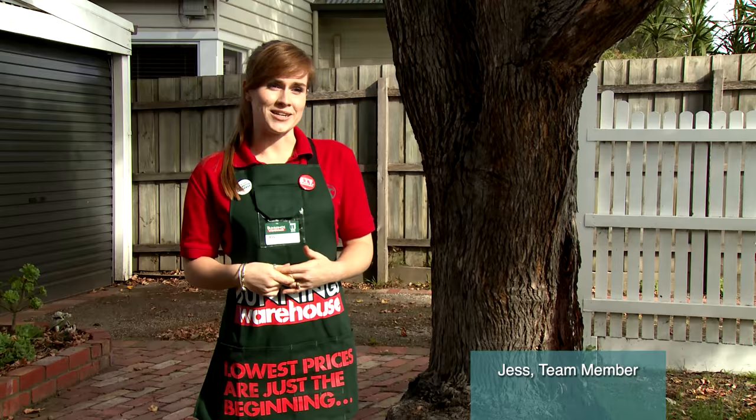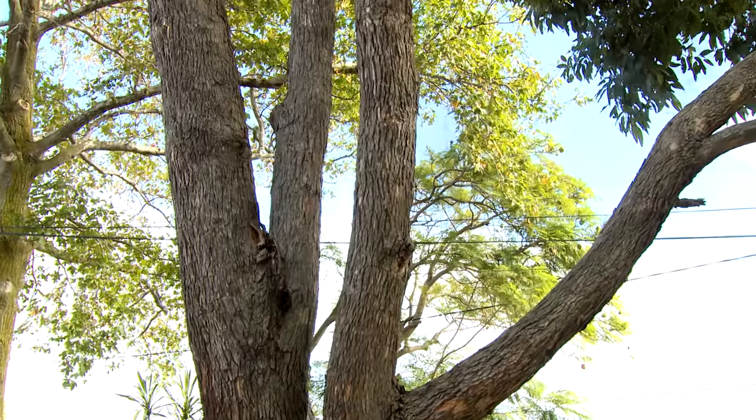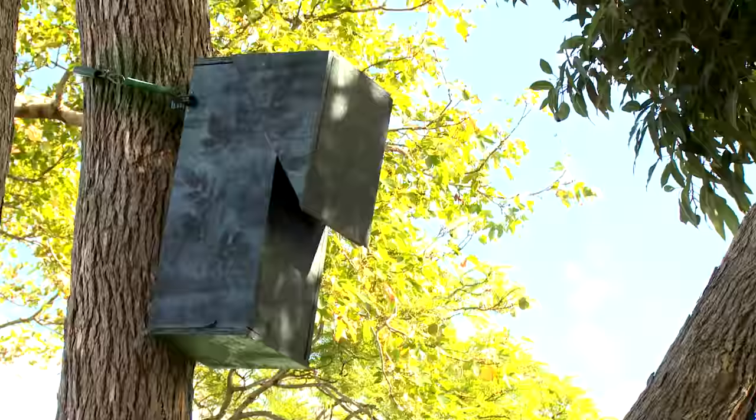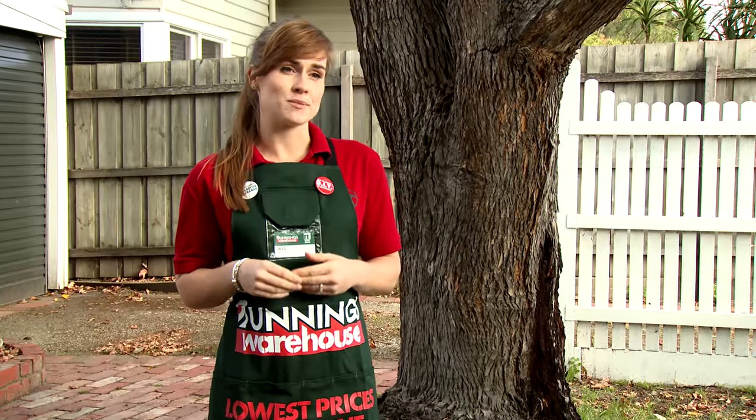Bird friendly spaces are very important, especially in city centres. We're going to be building a bird nesting box to give our feathered friends a good home. This particular bird nesting box is great for native rosellas as it keeps minor birds out.